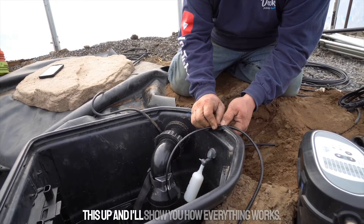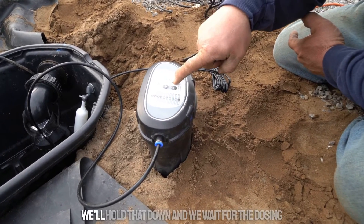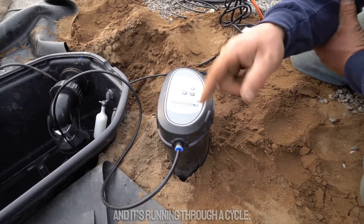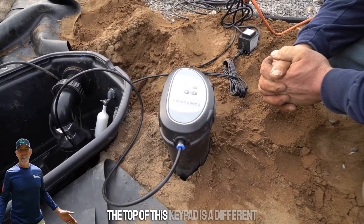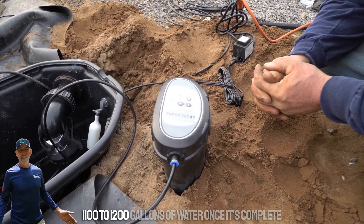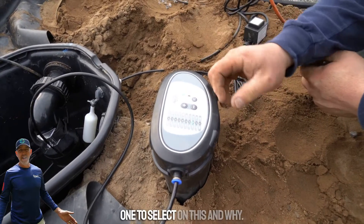I'm going to go ahead and power this up and show you how everything works. To prime the dosing system, hold down the x2 button and wait for the dosing system light to start flashing, which means the pump inside is pumping and running through a cycle. On the top of the keypad there are settings for different amounts of gallons for different sized ponds. This pond is about 1,100 to 1,200 gallons once complete with stream and waterfall.